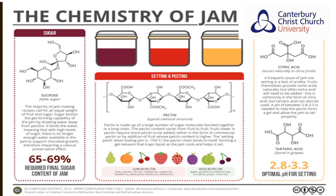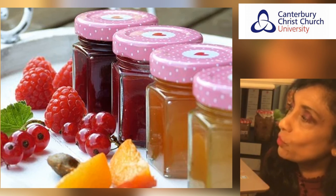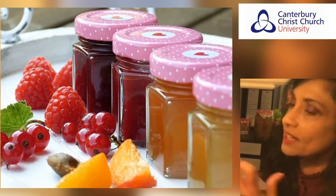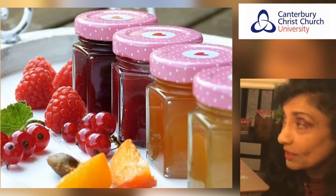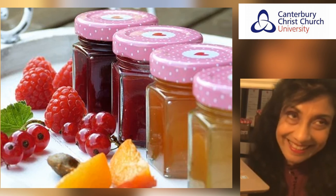Understanding the chemistry behind why jam sets ensures we have the right texture and the right amount of sugar depending on how long we want to keep it. As a shortcut for those who can't be bothered with perfectly set jam or detailed measurements: just cook the fruit with lemon juice, sweeten it to taste, and store the hot mixture in clean jars with greaseproof paper between the mixture and the lid. Use the resulting mixture as a spread on bread, an ice cream topping, pie filling, or accompaniment to cheese. This no-stress mechanism deals with lots of fruit without feeling like a kitchen failure when your jam doesn't set. Happy eating, thank you.